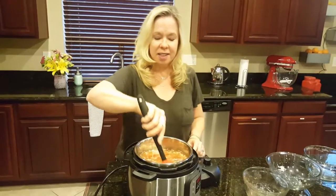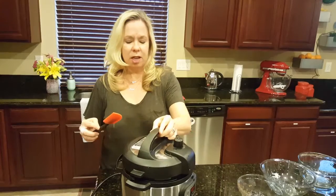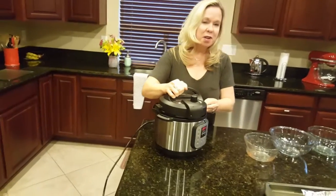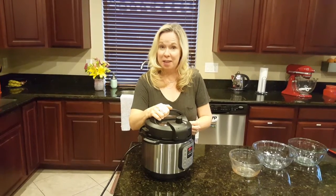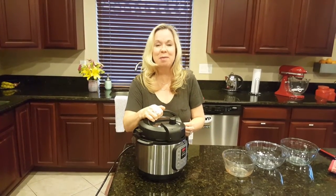You just stir it around a little bit and put the lid on, and it will be ready just as soon as you get it warm. If you're enjoying these little cooking videos, please subscribe and tell your friends and family, and we will enjoy continuing to make them. Bon appétit.